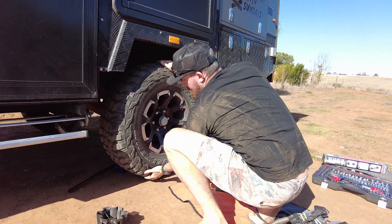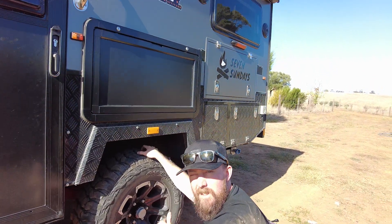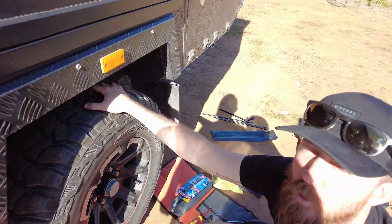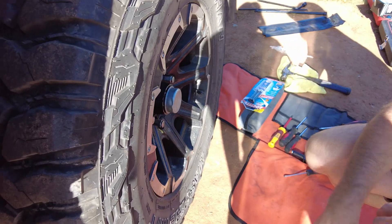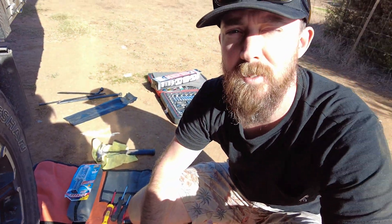I've just jacked it up and I'm giving it a check. There's a little bit of give, so I'm going to have a look at the castle nut and see if it needs a bit of tightening. I'll also check the wheel bearings and lubrication — it should all be good because we had it changed over. Then I'm going to go around with the torque wrench and make sure all the nuts are at the right spec, and I'll do that to the other side.